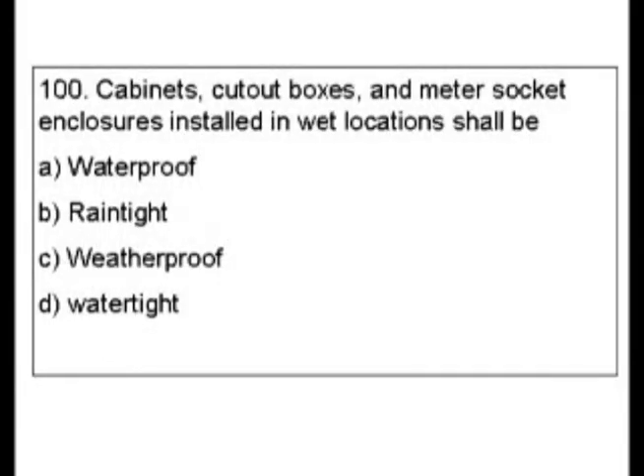Question 100. Cabinets, cutout boxes, and meter socket enclosures installed in what locations shall be: A. Waterproof, B. Raintight, C. Weatherproof, D. Watertight.